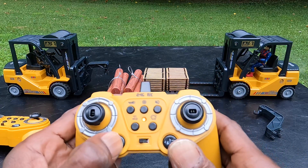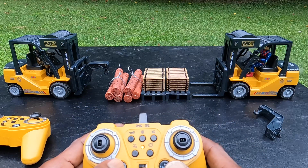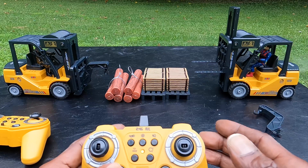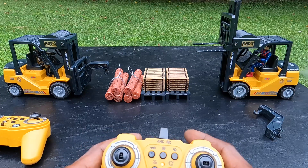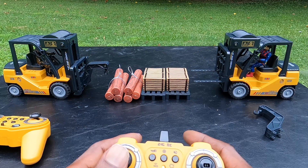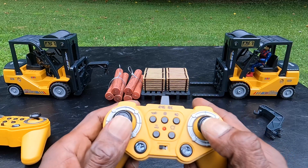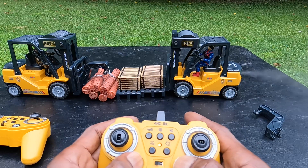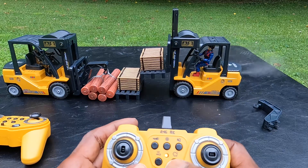You press the up button and hold it, and as you can see, the forklift is lifting up. We let it down. Now let's go ahead and lift these boxes up really quick. Let's go forward, and I lift the box up. As you can see, it is smoking out of the back — it does have a smoke feature.